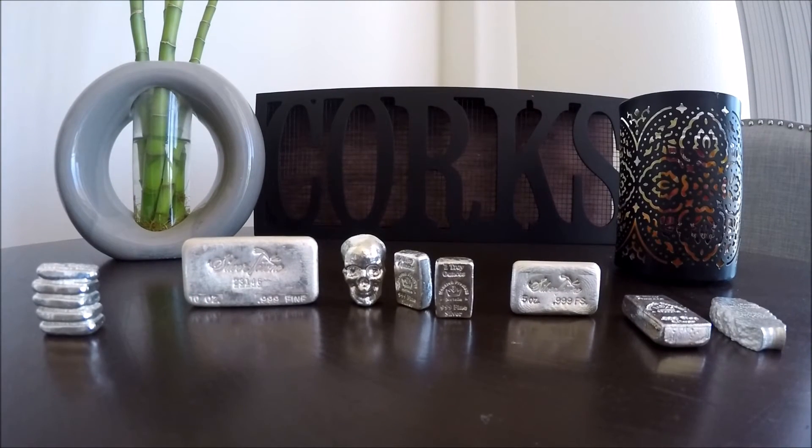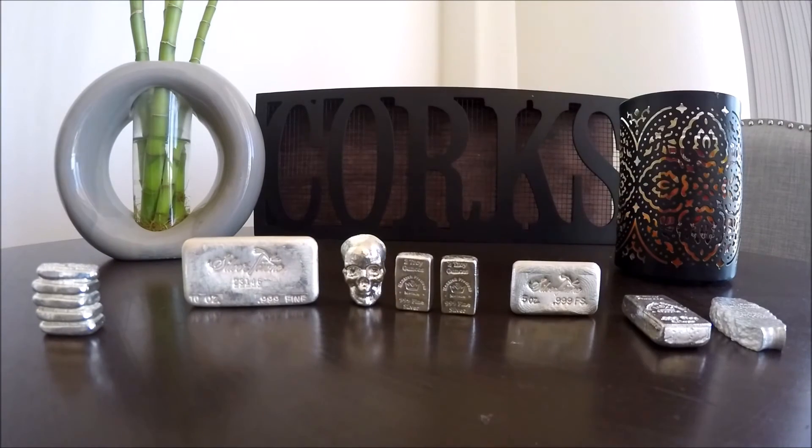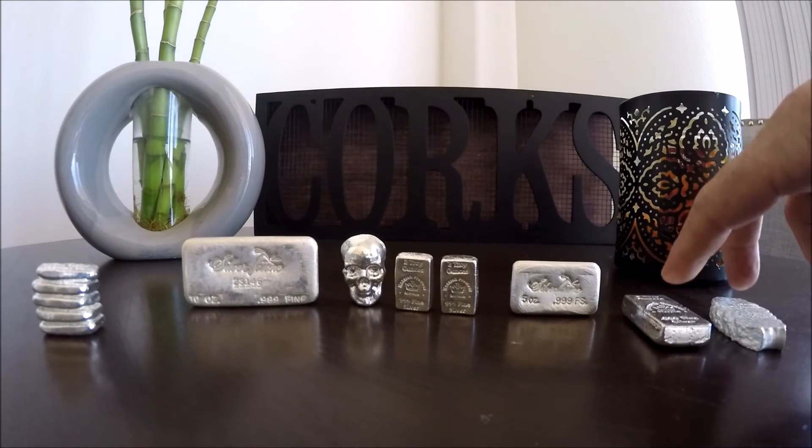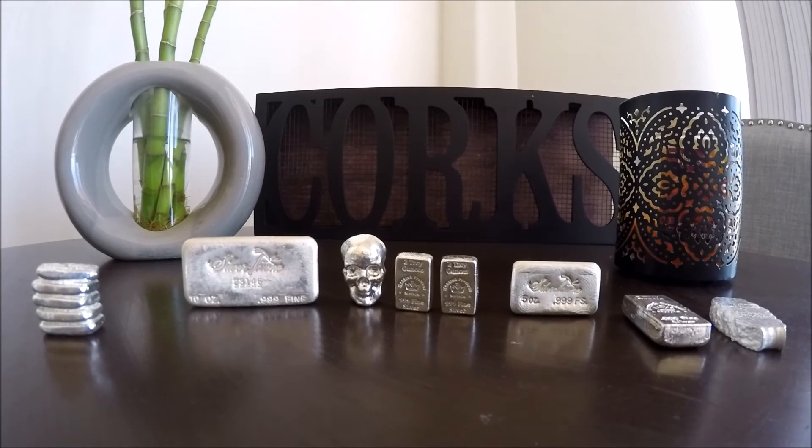Overall, this past week we picked up some nice little bars and prices were fantastic. In total we picked up 37 ounces just in bars last week, so that's a pretty nice addition to our stack. Hope everyone's having a great day — have a great weekend, guys. Like and subscribe, comment below, and as always, happy stacking!